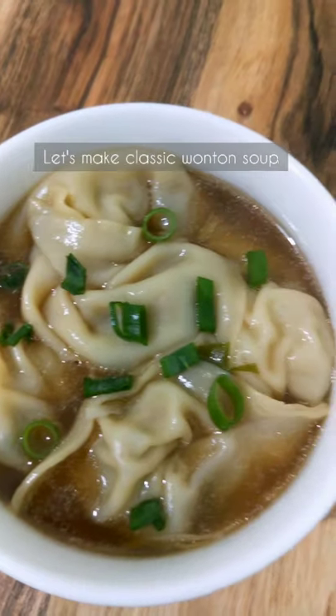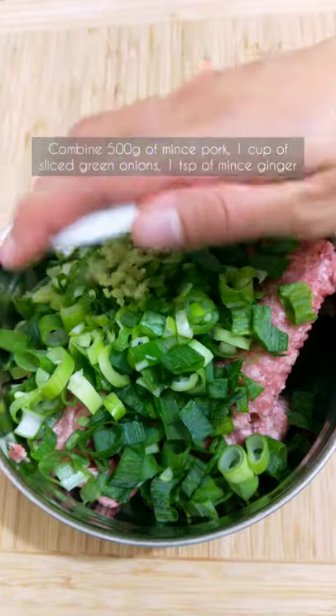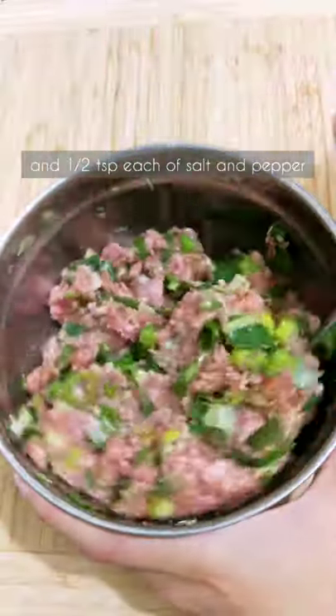Let's make classic wonton soup. Combine half a kilo of minced pork, a cup of sliced green onions, a teaspoon of minced ginger, a tablespoon each of soy sauce, Shaoxing wine and sesame oil, and half a teaspoon each of salt and pepper.